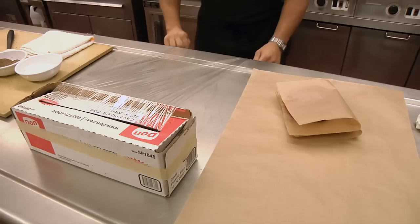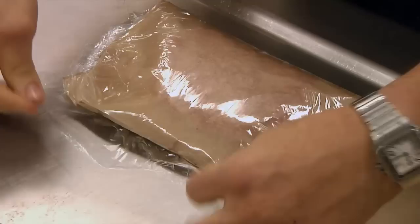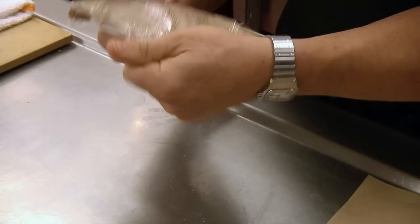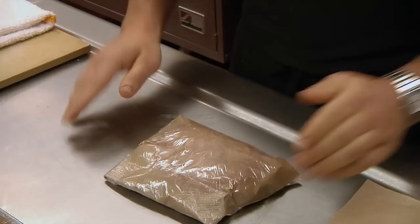We'll take plastic wrap like we're wrapping a Christmas gift. Put the burgers on here — make sure you get all the air out. Any time you're putting something in the freezer it's always good to label it. So we'll put a label on it: we'll write 'burger,' we'll write the date, and you're ready for freezing.